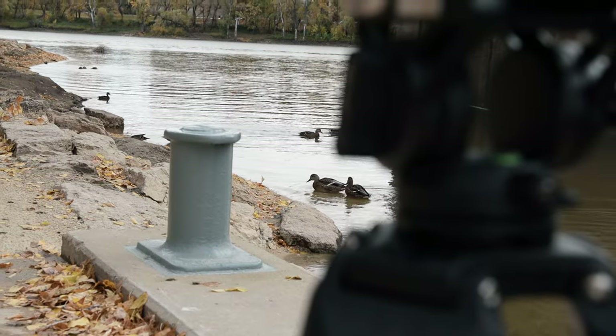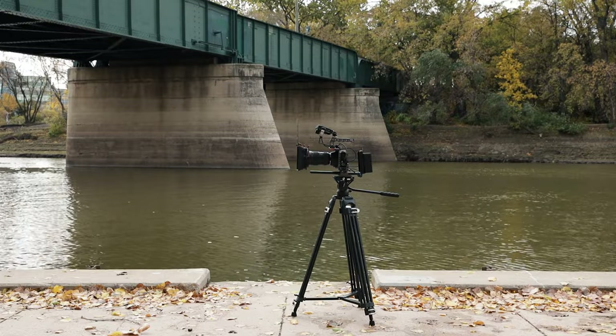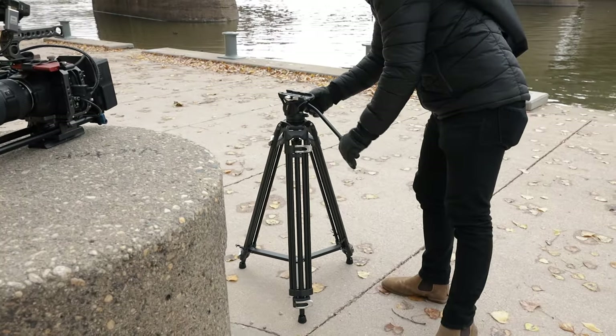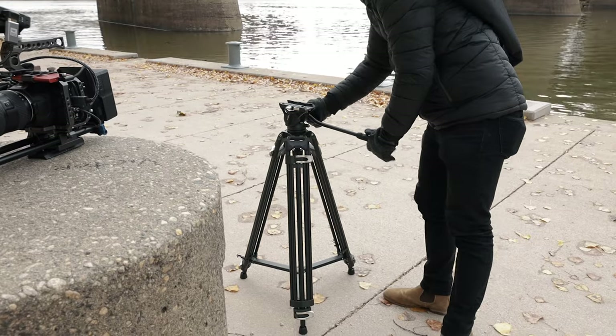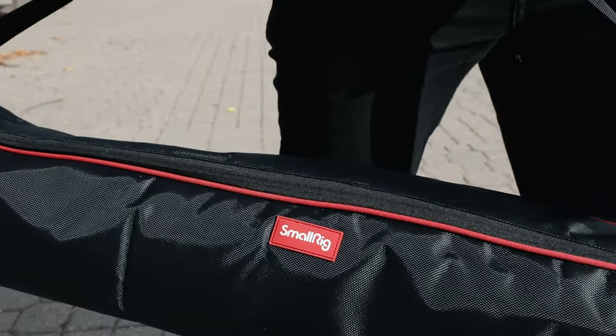SmallRig released this and it came out with a sale on it, so it's very affordable. Another reason I purchased it was the price — SmallRig is really well known for providing affordable but decent quality gear. So I decided why not, this might be the move to get something I can use on an everyday shoot.